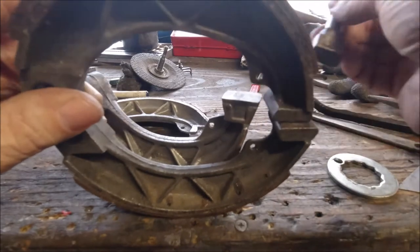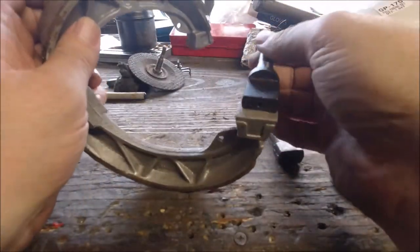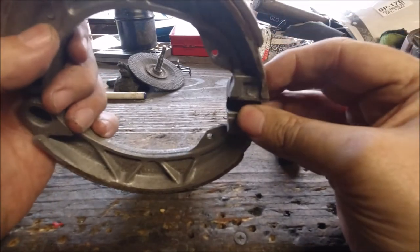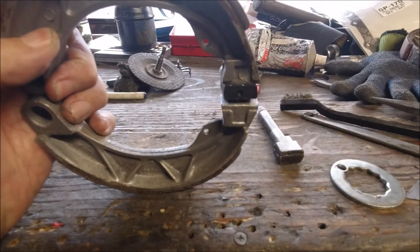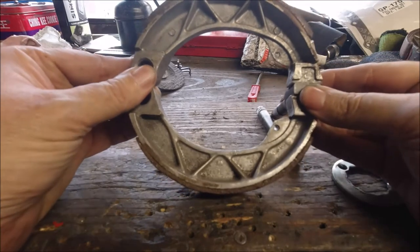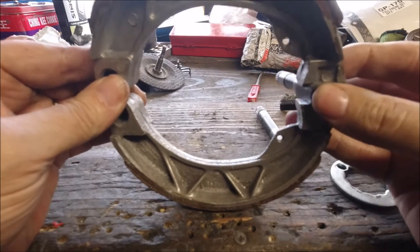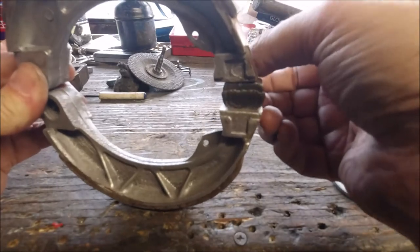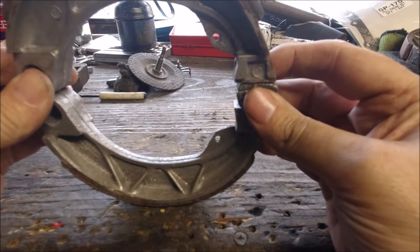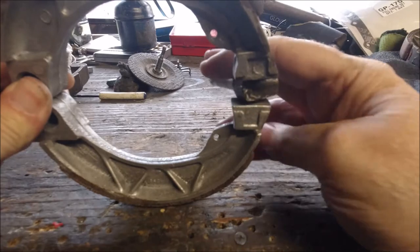The GP shoes are slightly bigger. If you tilt it down you can see it's oval to fit in, and obviously when the cam goes it opens the shoes up. If you put GP shoes with Li you won't get the hub on — the gap isn't massive but it's big enough that the hub won't actually turn.